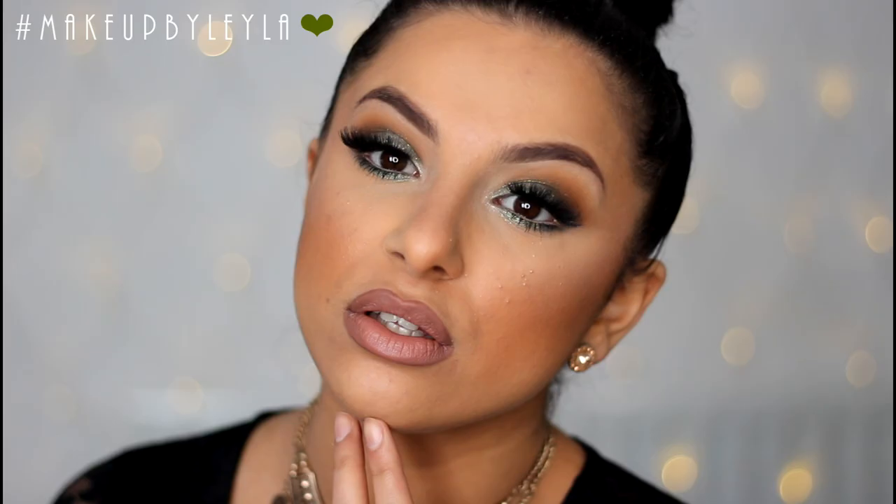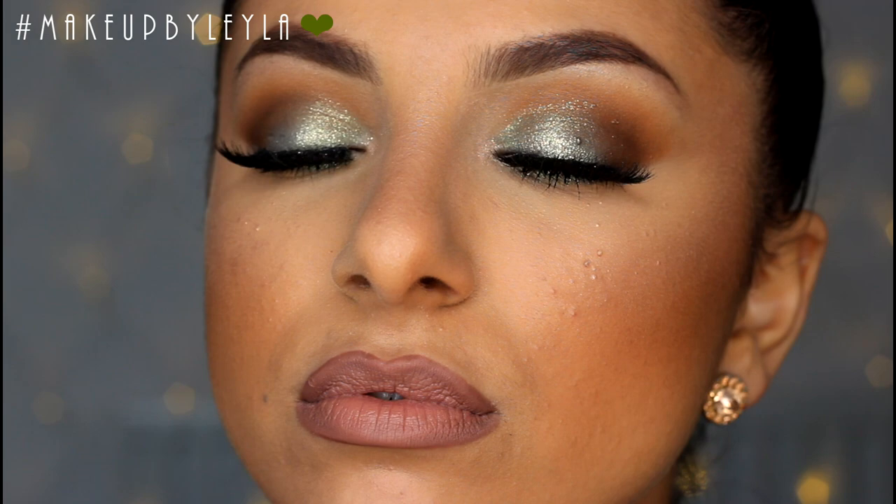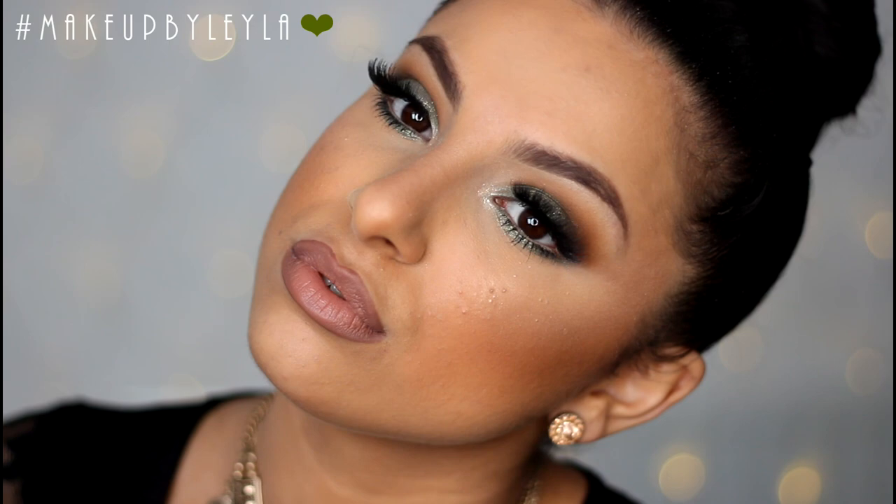So guys, that's the end of this look — I hope you enjoyed this tutorial and it was easy to follow. Please don't forget to comment down below what you would like to see next. If you enjoyed this video, don't forget to thumbs up, subscribe if you haven't, and I will talk to you later — bye guys!